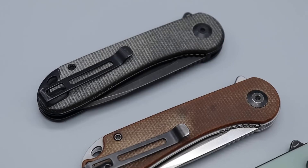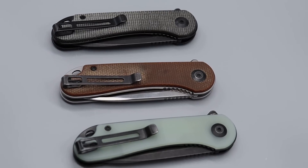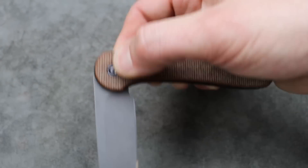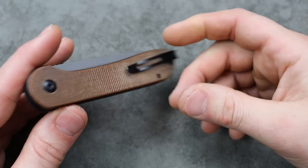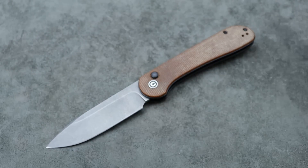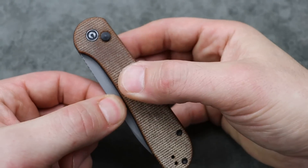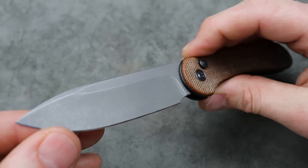Now, if you love the way this one looks but want something a little bigger, there's always the button lock Elementum, which is this knife, just bigger. It's not a liner lock — it's a button lock only, so you have to push the button and swing it out. It's somewhat of a gravity knife, so you want to be careful where you live on whether to get this for somebody. But there are still a lot of places where it's perfectly acceptable. The action is very smooth, very fidgety, and you can always just two-hand open it. It's locked in the open position and locked in the closed position.